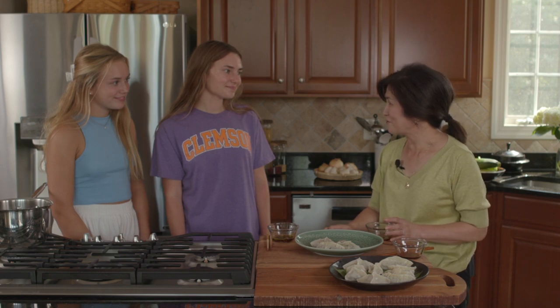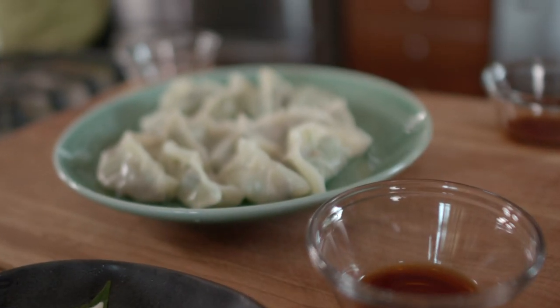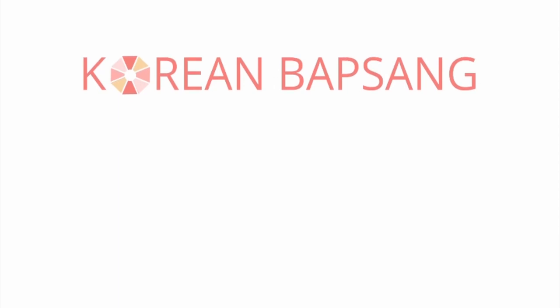Thank you guys for coming over and helping me with these dumplings. It was so fun! Thank you for watching. Stay tuned for more recipes from Korean Bapsang. Until next time, 안녕히 계세요.